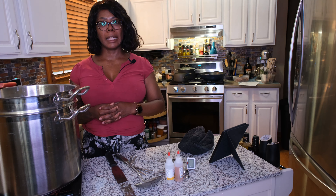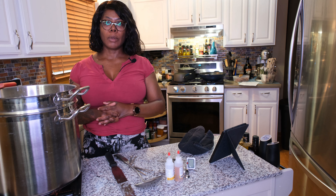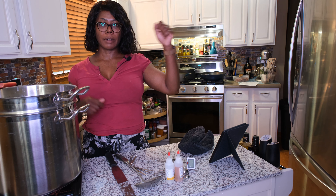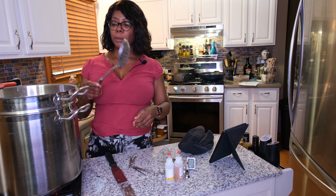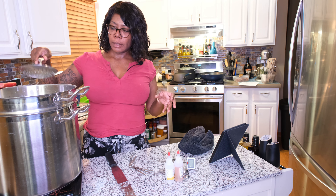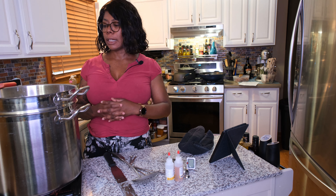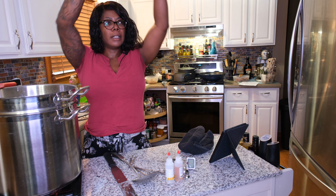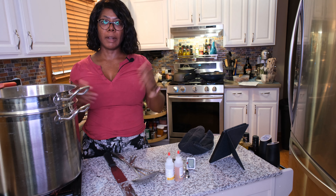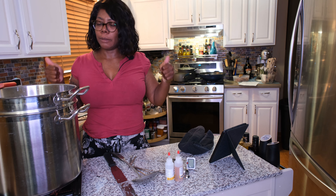We're going to strain it and hang it, and that will be all for today because it has to hang for at least 12 hours. I'll come back tomorrow and show you what we do after draining. Basically you're going to take the ladle, take the colander lined with cheesecloth, put it in a bigger bowl, ladle as many of the curds as you can in, then pour over the rest. Save your whey because you're going to use that to brine your cheese. Then tie the edges of the cheesecloth together and hang it somewhere to drain for 12 hours. I shall see you tomorrow for part two of the feta cheese making video.